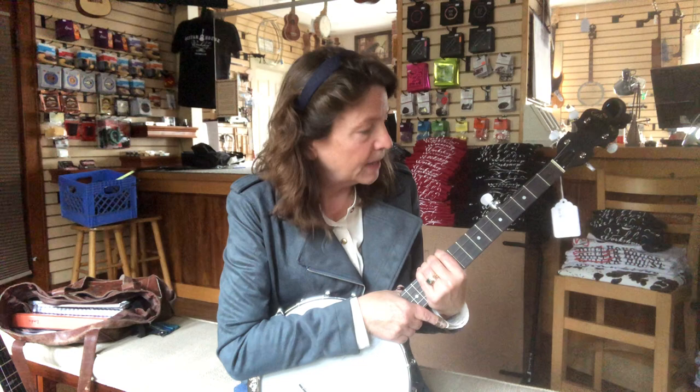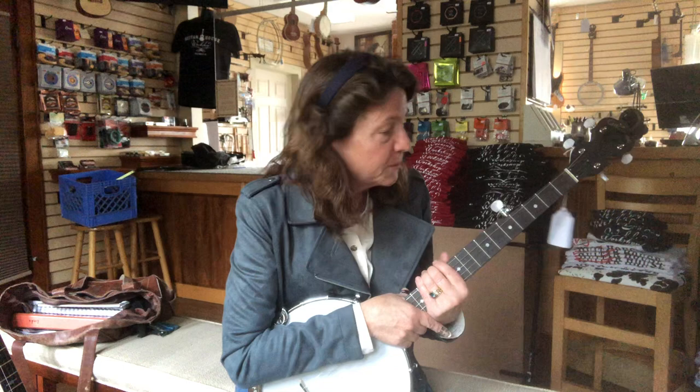It also looks to me like an instrument that would not be very intimidating. If you're new to banjo, or you're thinking about banjo but you're not quite sure, this one might feel comfortable in your hands. I am not the fanciest banjo player in the world, and I am a living testament to the idea that you don't have to be a fancy banjo player to enjoy playing banjo.